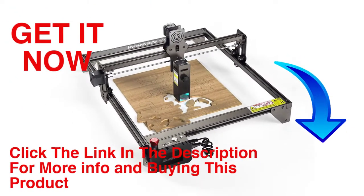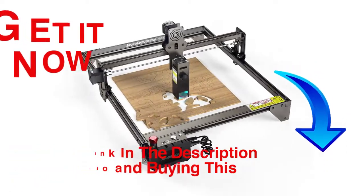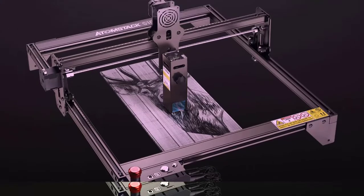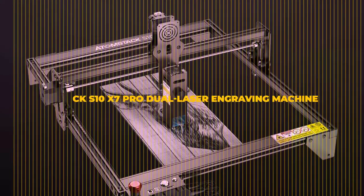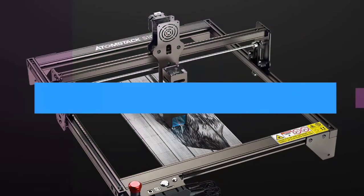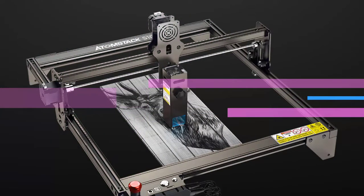Hello friends, welcome to our channel Elevate Buying. It's presented by the new Atomstack S10X7 Pro dual laser engraving machine. Atomstack has come up with an excellent professional-grade laser engraver — the new Atomstack S10 Pro is a powerful laser engraver.